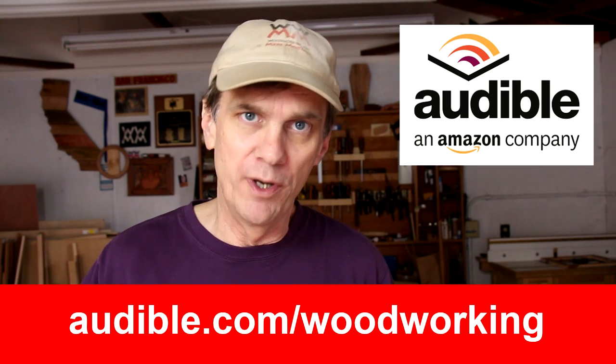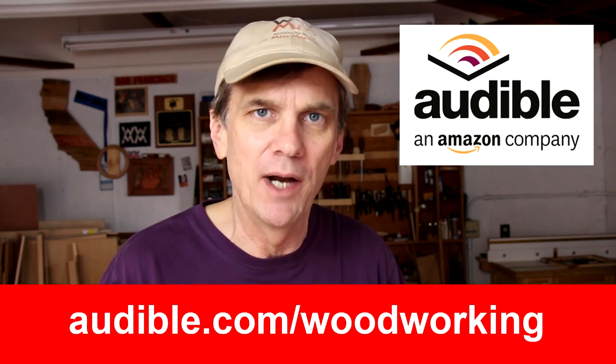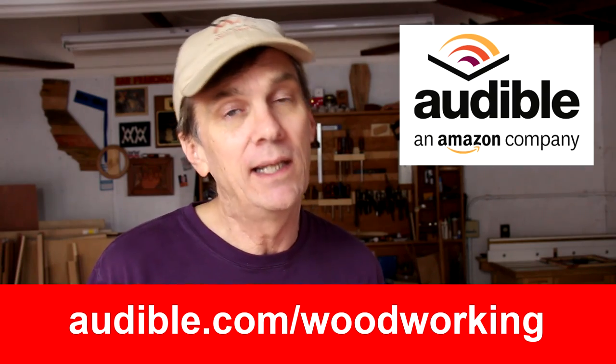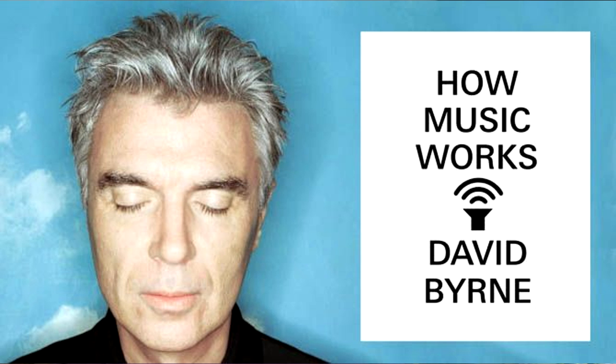Here it is at the end of the year and this is my final audible spot. I really want to thank audible.com for supporting Woodworking for Mere Mortals, and mostly I want to thank all of you for going to audible.com/woodworking and downloading a free audio book. By using that link it really helps out the show a lot. I was looking through the list of all the audio books I've listened to this year, and my absolute favorite audio book of the year was How Music Works by David Byrne.